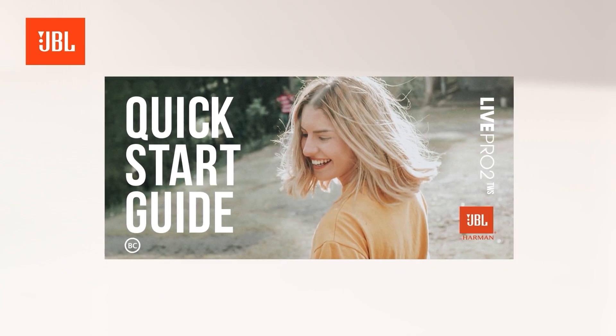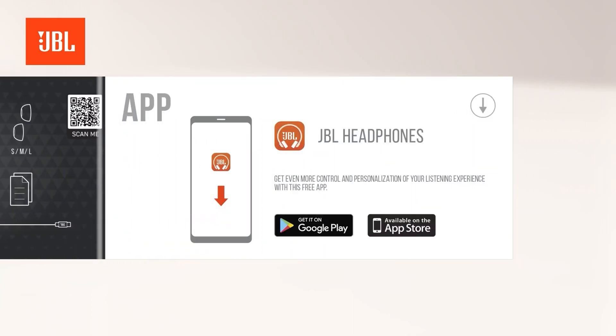By scanning the QR code in the quick start guide with your mobile device's camera, you can easily download the JBL Headphones app from the store. The JBL Headphones app gives you full access to all the features and functionalities that come with your JBL True Wireless Sound product.